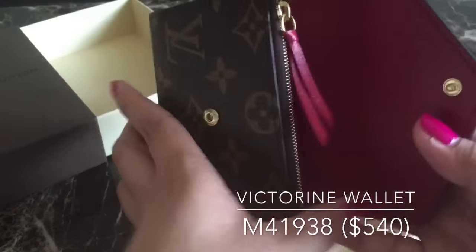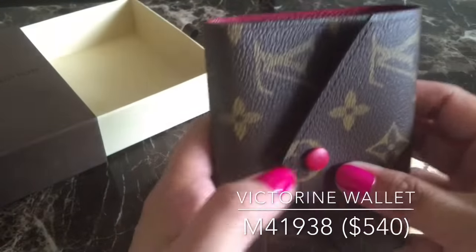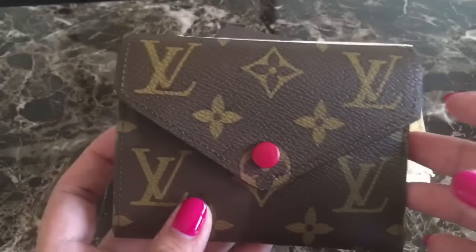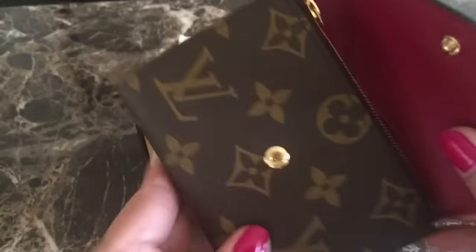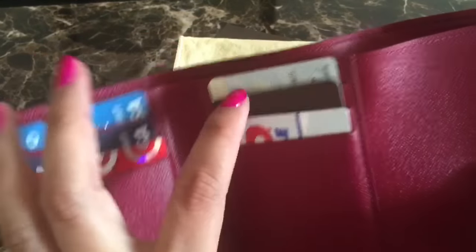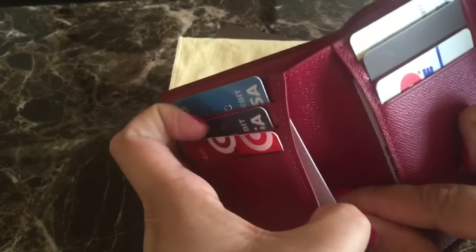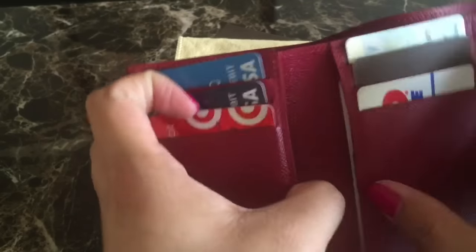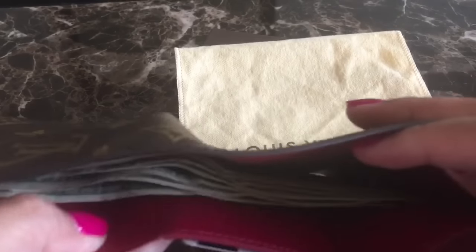I'm going to show you the Victorine wallet with my cards and bills already in place. It carries 6 cards total in the slots. I put one card here — my pharmacy card — and my insurance card. The bills sit very comfortably inside; you don't have to pull them. I didn't put any coins in.